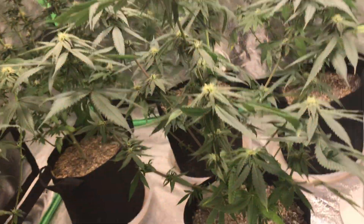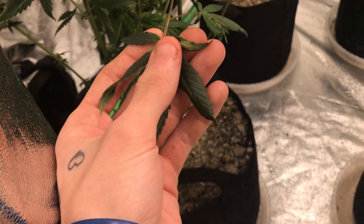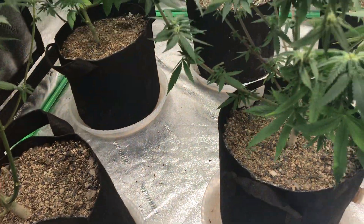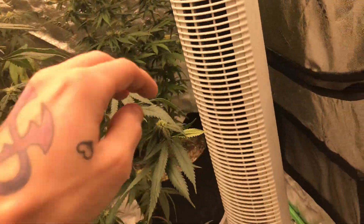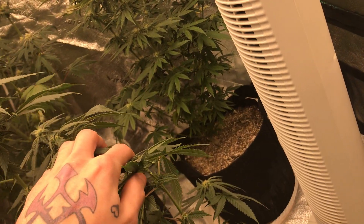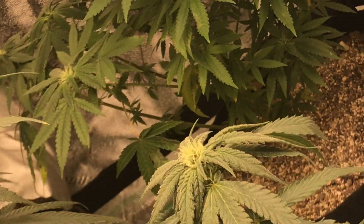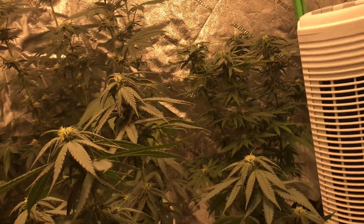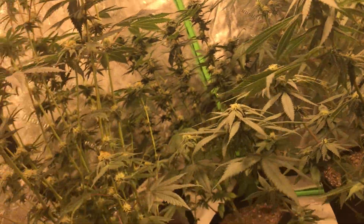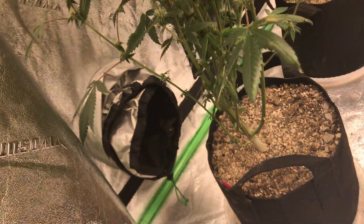Same thing — because all these were in the same tent at one point, got a little neglectful with them, so you've got a little bit of discoloration and stuff going on — same over here, a little bit going on over there, tiny bit on the Super Lemon Haze down there. But all in all they're still happy, they're still growing nice. These things are tall as hell — what a lanky-ass plant, dude.